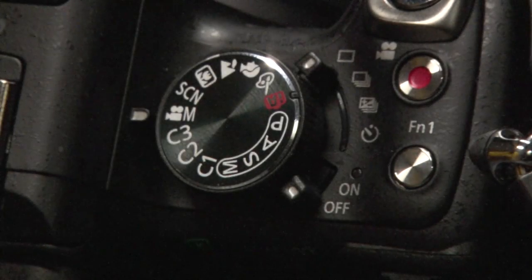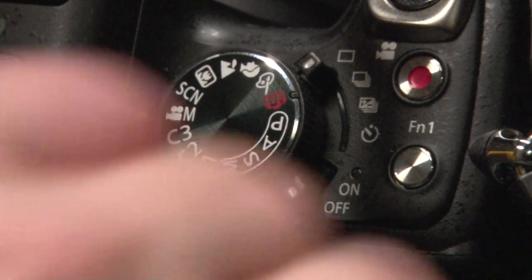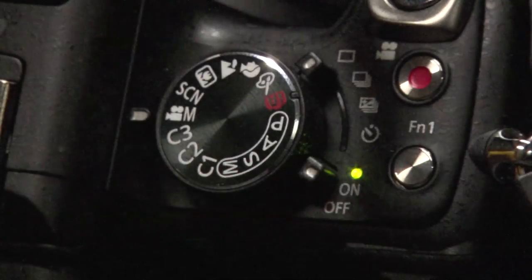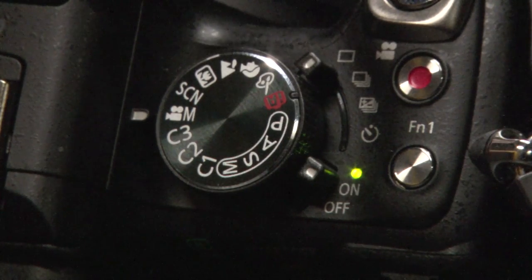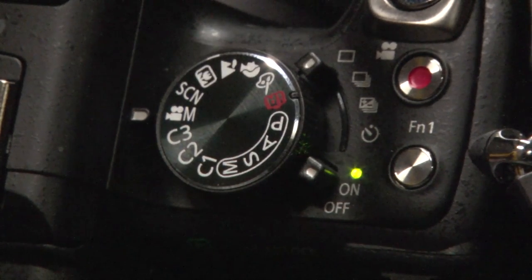In terms of getting ready to shoot with the Lumix camera, take the lens cap off obviously, and then we'll want to flick the camera on. On the top of the camera, next to the mode wheel, you have an on/off switch. A little green light will come on. Now just make sure that we're in movie mode — the dead giveaway is the little film camera icon next to the letter M.